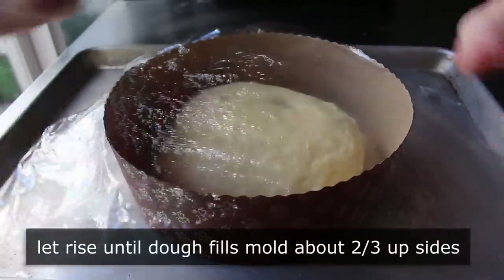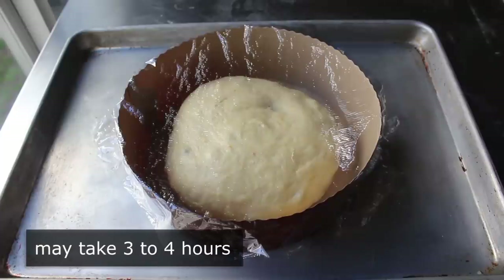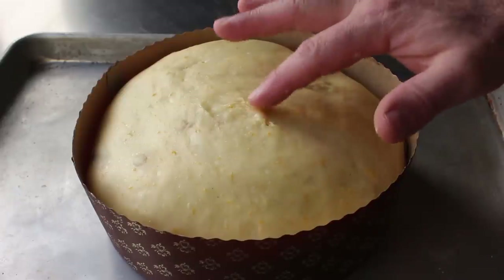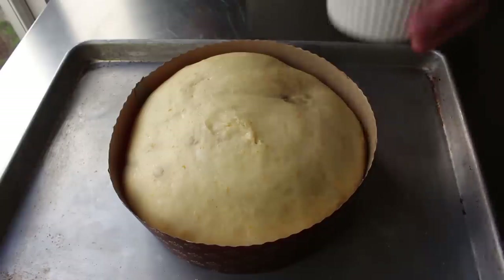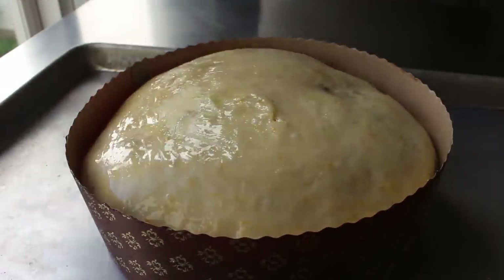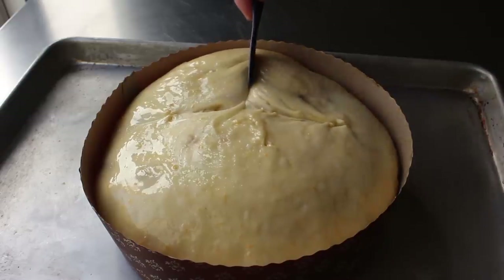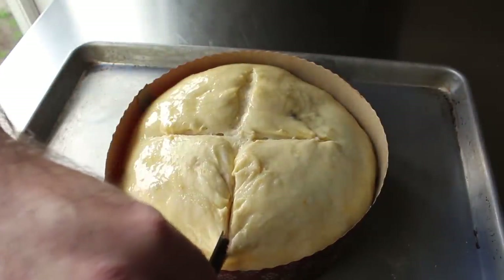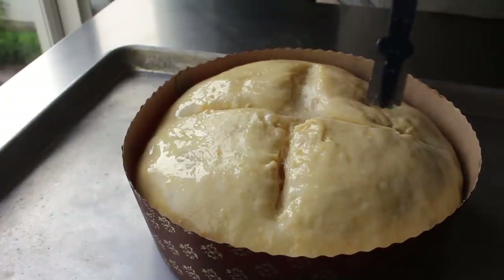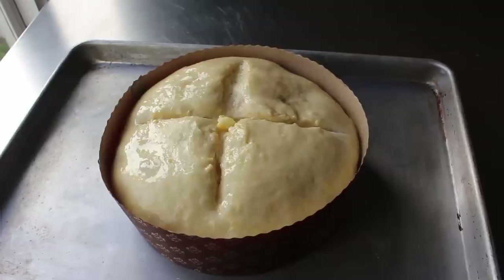We need to cover this and let it rise until it's at least two thirds of the way up the sides. Because we're starting with cold dough, that's going to take about three or four hours — don't go by time, go by how it looks. A few hours in I removed the plastic because it was touching the top and sticking. Once it's proofed, carefully brush the surface with an egg wash — one egg beaten with a splash of water. Then we take a razor or sharp knife and cut across the top about a quarter to a half inch down, which helps it rise properly and achieve that beautiful signature dome shape. Finally, place a small piece of butter right in the middle, and we are ready to bake.